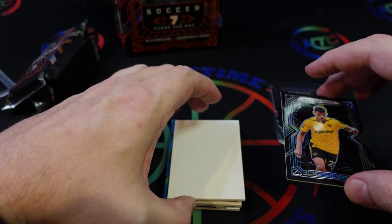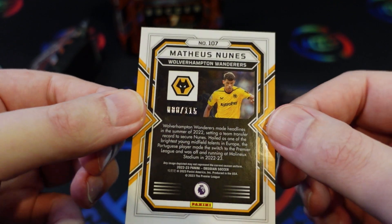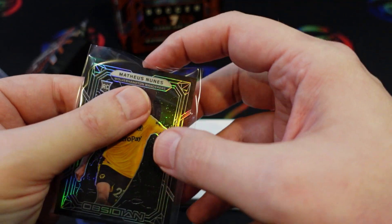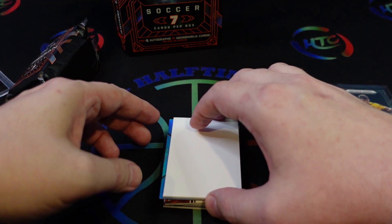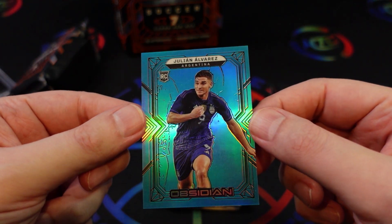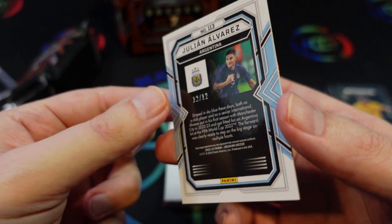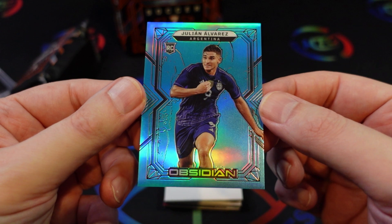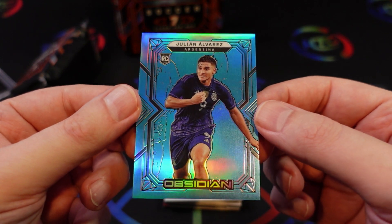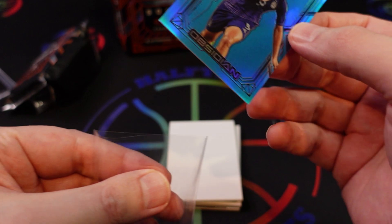The Nunez rookie is just the base card, numbered to 115. Next card — Julian Alvarez rookie, the Argentina kid, numbered to 12 — 12 of 12. That is the neon blue flood, and that's a really nice one to get. Gorgeous card, looks really clean — centering is a little bit off, but that is a nice hit.